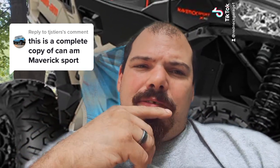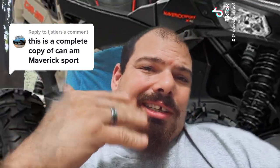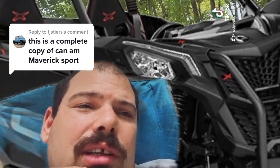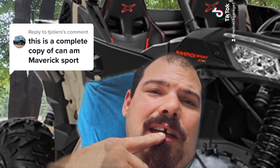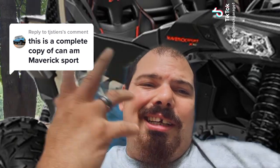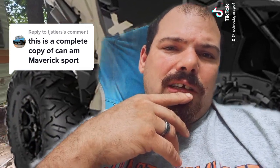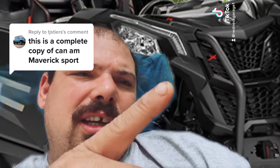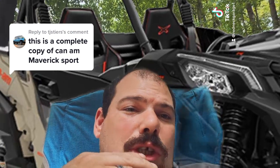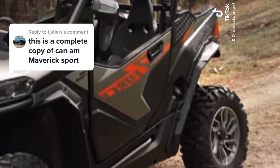So you're telling me that CFMoto Z-Force looks identical to this? I just don't see it. If you put the two side by side, I got nothing against Can-Am, but I feel like the CFMoto actually looks better. They do have some similarities, I'll agree with that, but the CFMoto actually looks a lot better. The front end is completely different, the rear end is completely different. I'm just not seeing it.